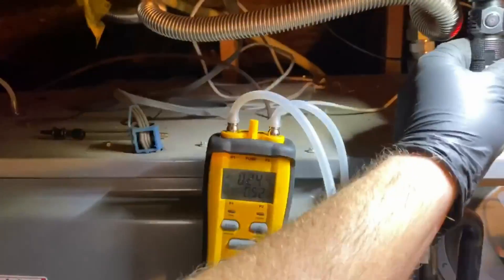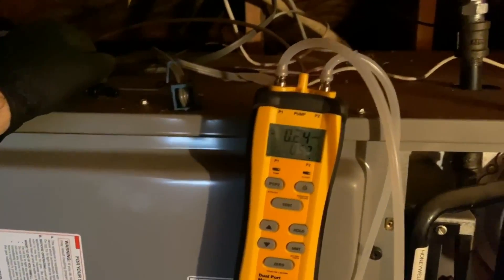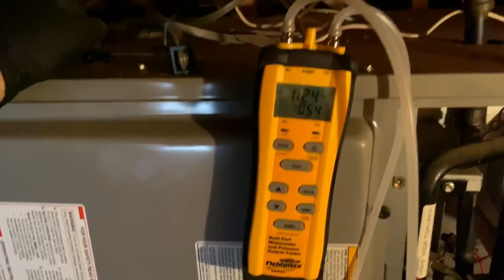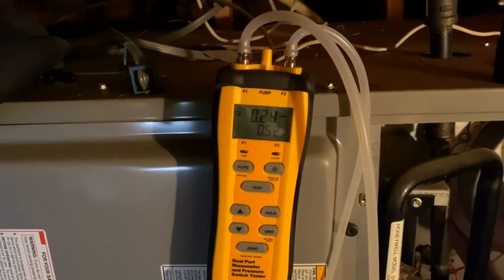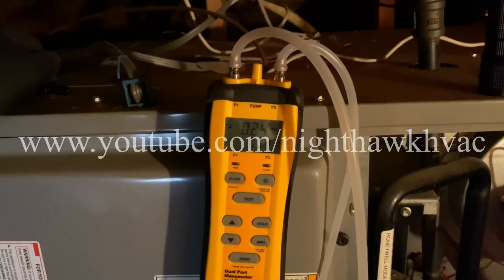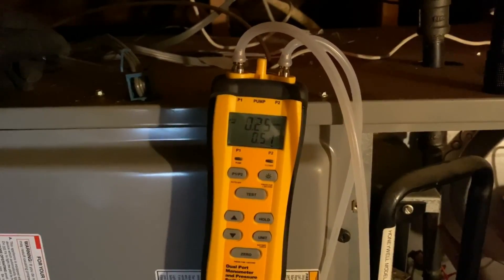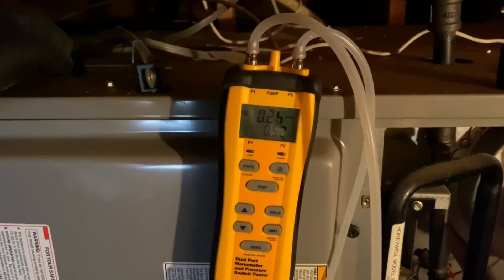That's how you test static pressure on the SDMN6 by Field Piece - a dual port manometer and pressure switch tester. Pretty cool - I might be upgrading to one myself. This week we hit 100 subscribers, so check out our new URL: www.youtube.com/nighthawkhvac. Thanks for all your support - like, subscribe, hit the bell notification, and we'll see you on the next one.